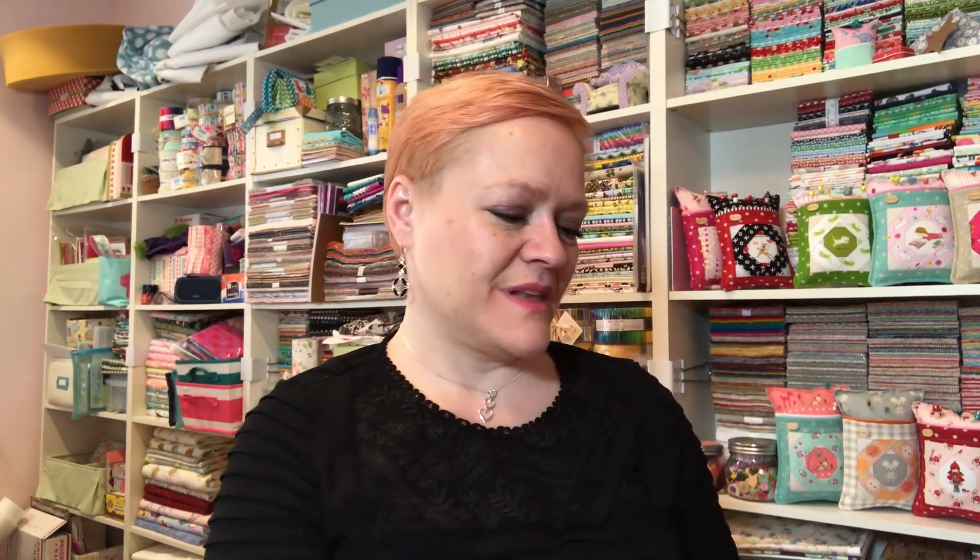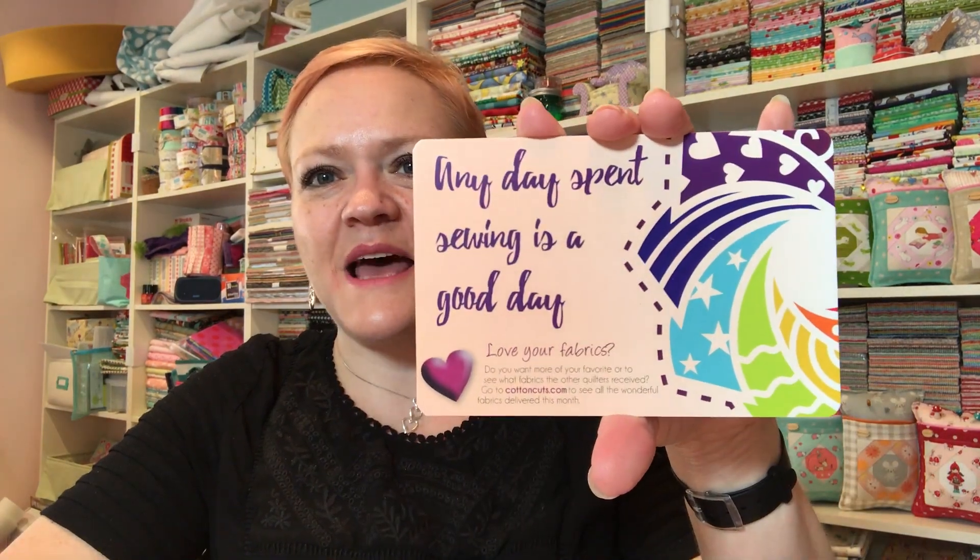The next thing I'm opening is my Cotton Cuts box. Let's just get going because I've got so much to do today. I need to get through them. There's the inside of the box with their little logo — so pretty and rainbowy and happy. Any day spent sewing is a good day!